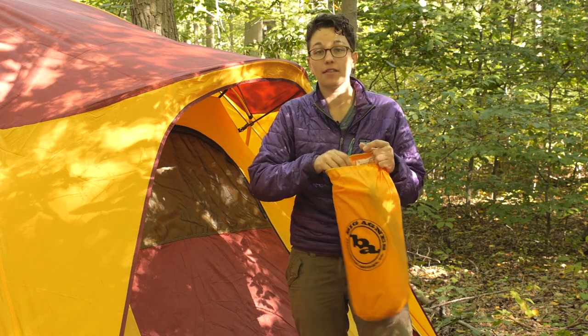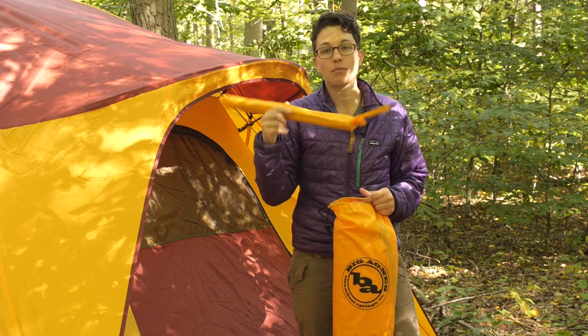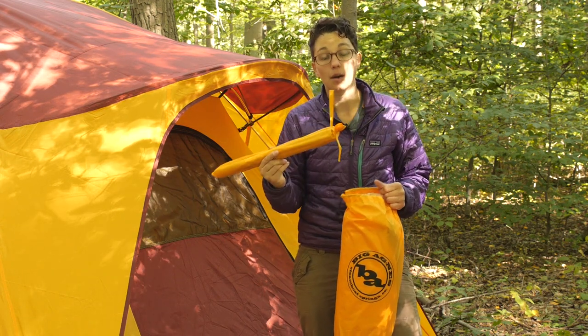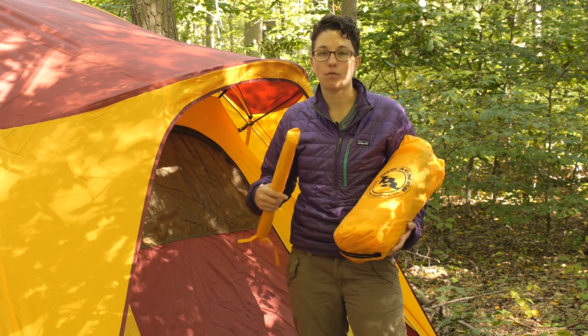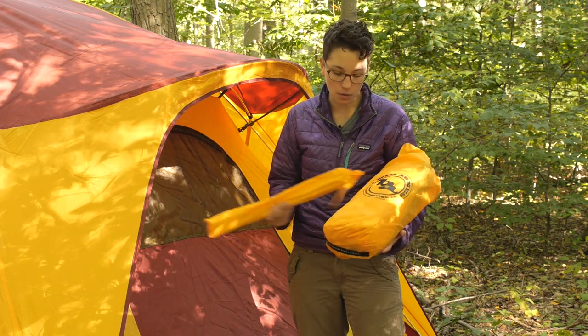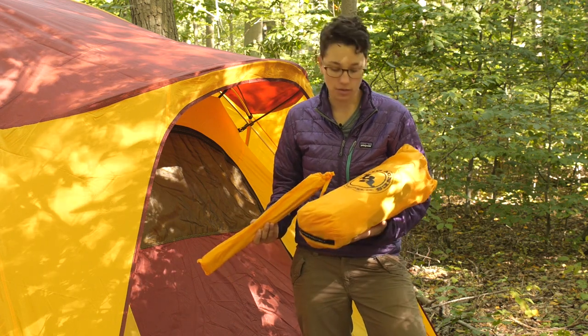It includes that vestibule and the pole that you need to set it up, so you have got really easy setup here. It doesn't add a lot of weight to the tent — it is a camping tent, so weight shouldn't be an issue there.